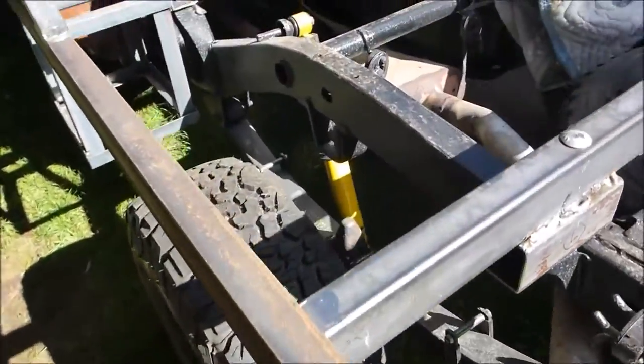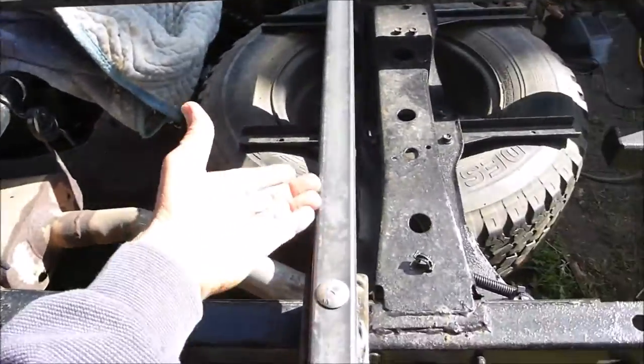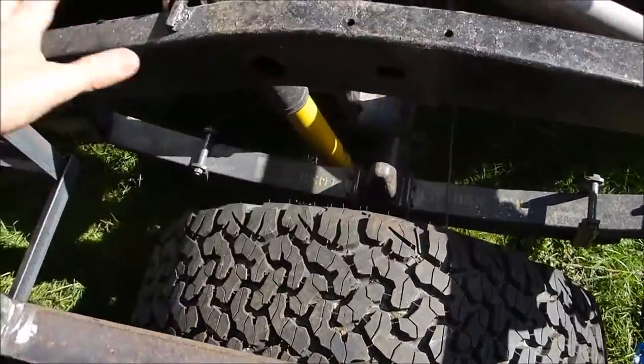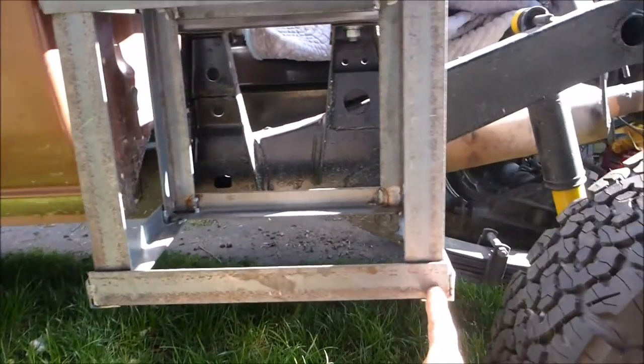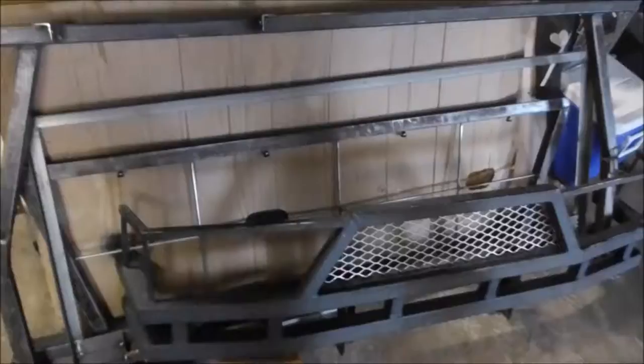I put cross members in to support more of the frame, and I'm going to put tabs in to support some of the panels. The box on the driver's side is a little longer — 14 inches — brings it a little closer back, but we don't have the gas tank hose to worry about on this side.